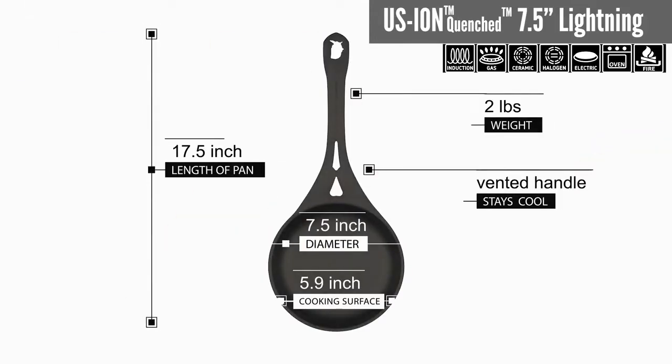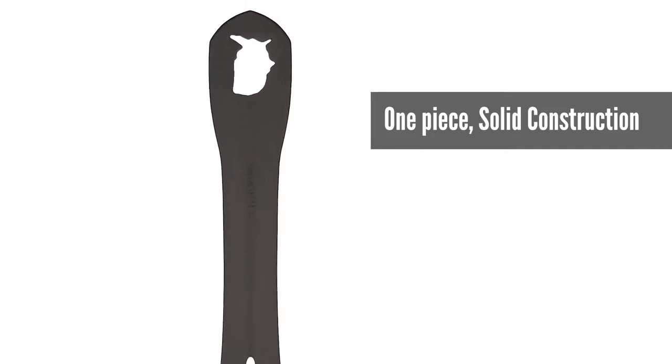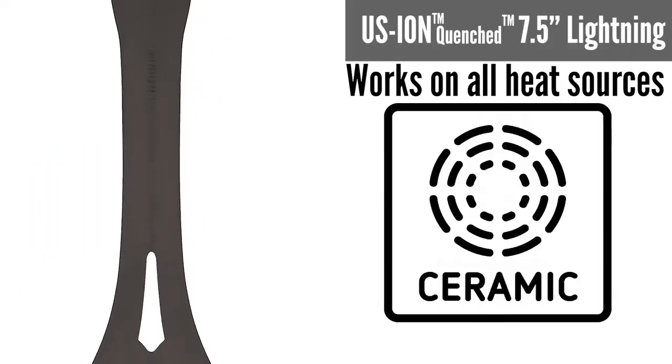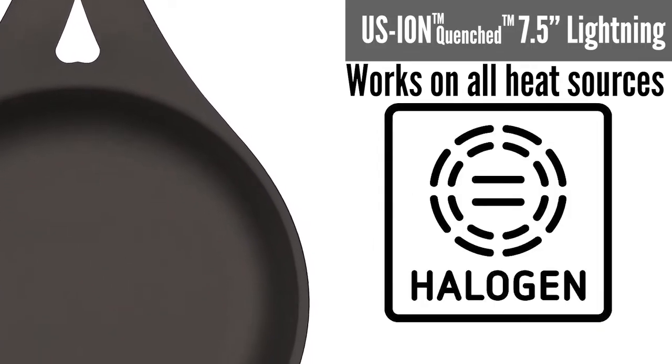To make a seamless one-piece pan — body and handle — with no rivets, no welds, nothing. Everyone told me it was impossible, unless you beat it out by hammer the way it's been done for three thousand years. That's not really viable these days, so I tried to find a way to do it with machines.